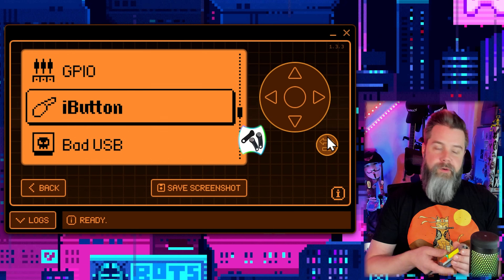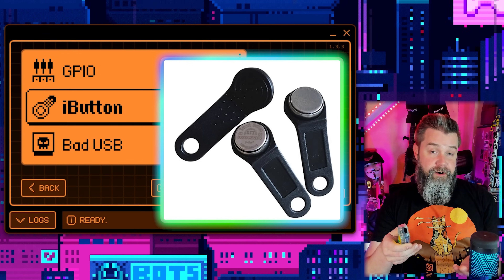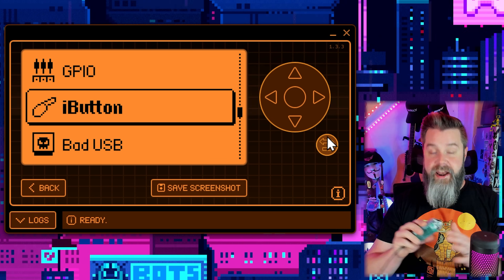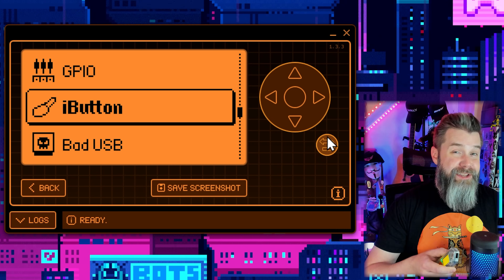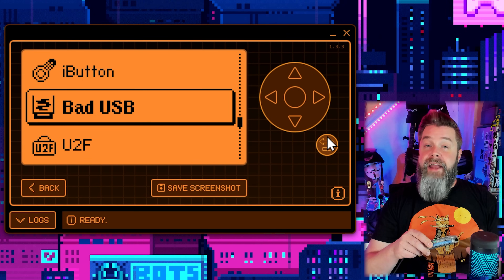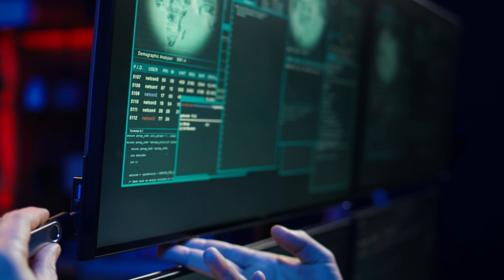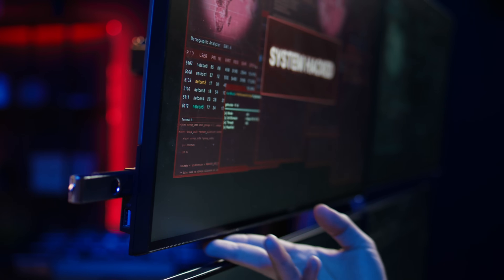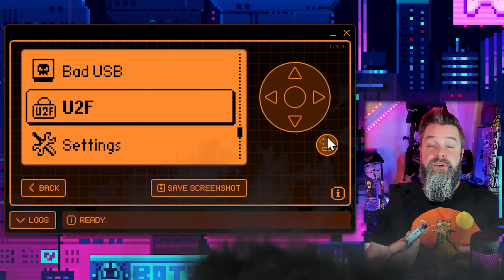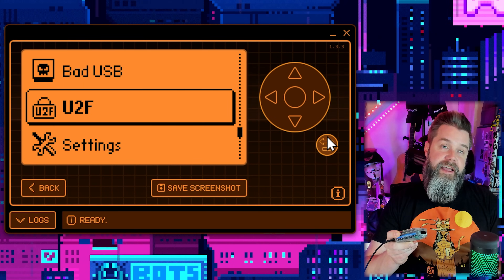GPIO are these holes up top - they work with things like GPIO boards. This is the video game module - it plugs right into the top. GPIO boards add a ton of functionality: Wi-Fi, extended sub-gigahertz, extended IR, NRF24 which is used for things like mouse jacking - there are so many options. iButton are the little pogo pins on the back. These aren't used very much in America, but in Europe they're used for things like gates. Bad USB actually allows you to run scripts through USB on a computer - just plug your Flipper Zero in and you can execute code. U2F is universal two-factor, so you can use this as a security key. Note it's not supported on Microsoft due to an expensive license.